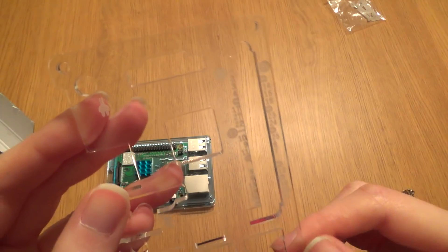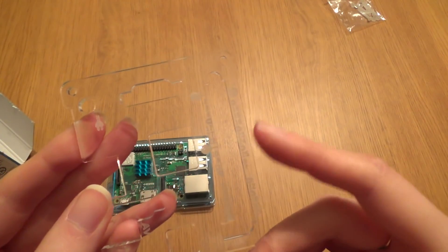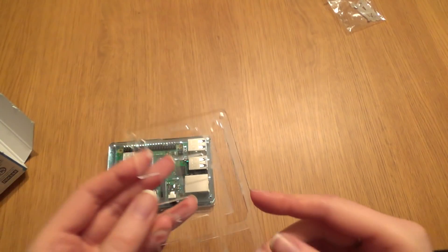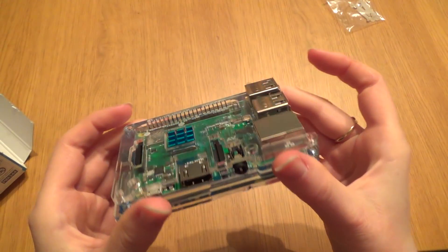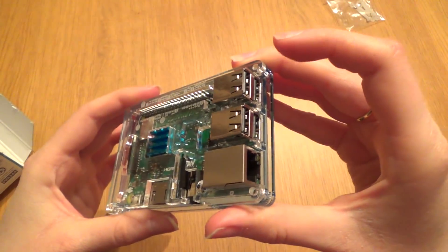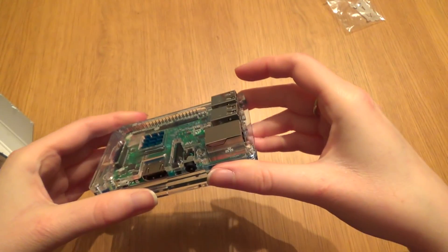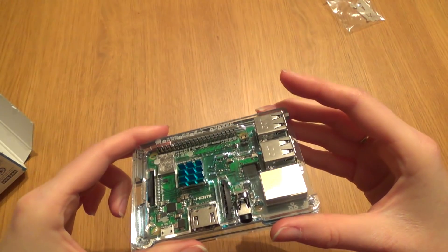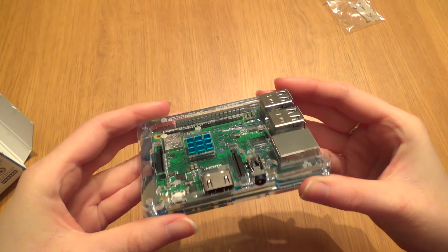While taking off all the protective layers and putting this together properly, I noticed that on the top layer there are actually all of the pin numbers — that's quite good. The protective layers have now all been removed and this is what it looks like put together. As you can see all of the ports are still accessible and it looks very nice and shiny.